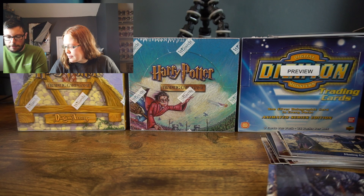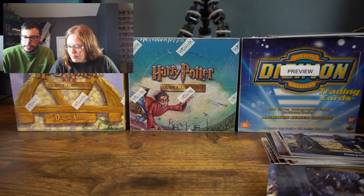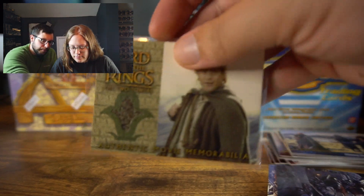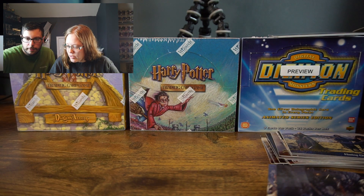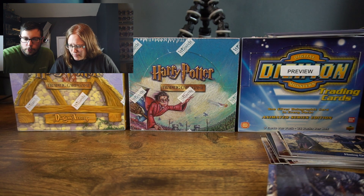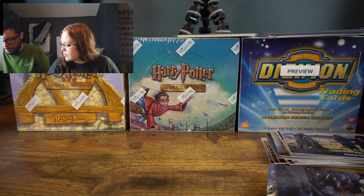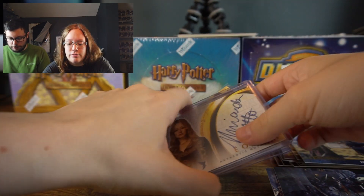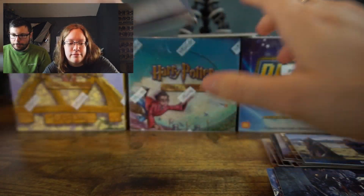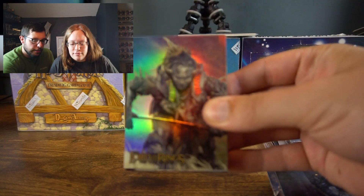Sleeving the autographs in top loaders to keep them in good condition. You got your Miranda Otto now, and your Samwise Gamgee relic card. Look how happy Sam is — I like how they put it with the cornfield because they were walking through the cornfield. On to pack number three!